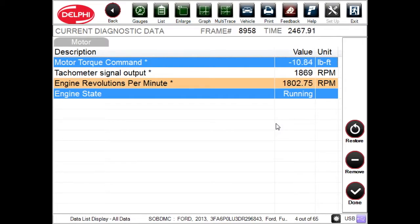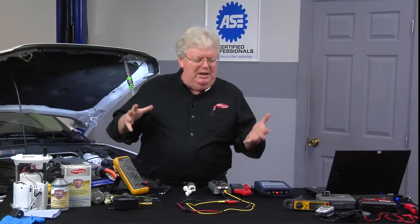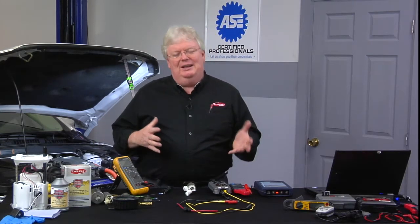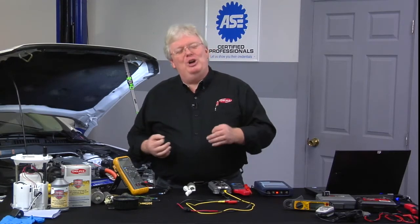Go ahead and idle it down now, and it entered into idle stop. Now, what we want to look at — when you're trying to hit the curveballs that hybrids will throw you — is: is it running or is it not running? Is it idling, stalling, or is it just being cranked by MG1, or in Ford speak, the starter motor?